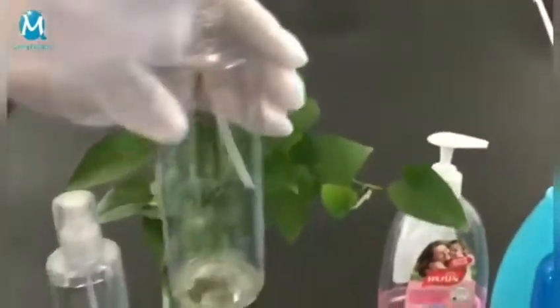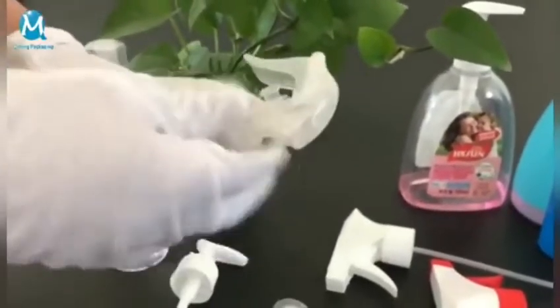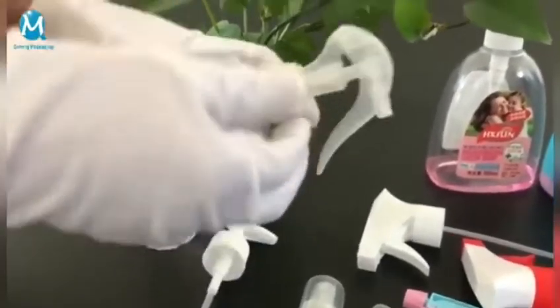The mini sprayer can be used for PET jars. All sprayers use international standard thread, making them easy to install.